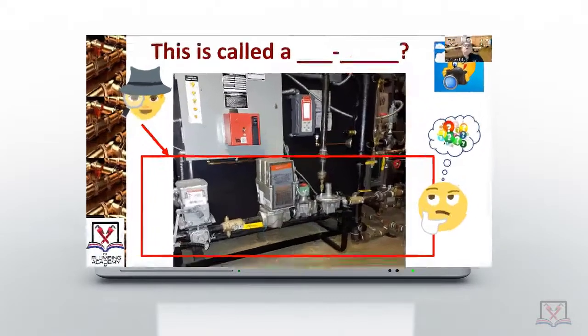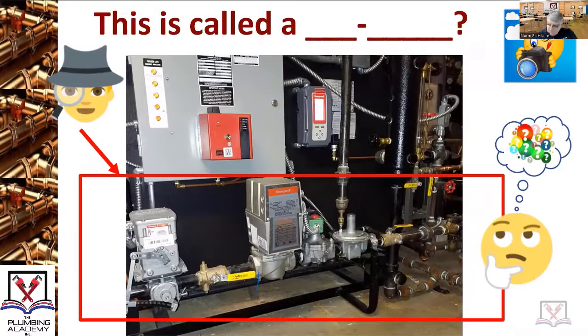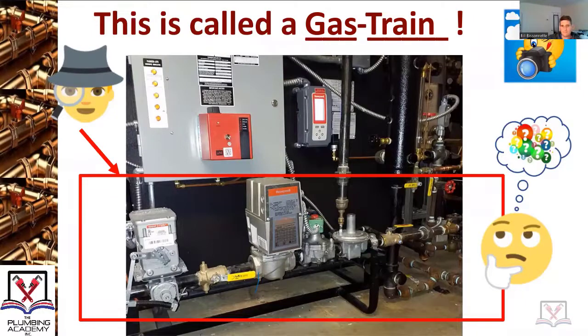This is called a Bill Bissonnette gas train. As you look at a gas train like this and its components, at some point you're going to be able to tell — if you see a picture of this — how many BTUs the appliance is that this gas train is actually serving. Some things you may not know: when you have a vent off of a gas pressure regulator, how far it can go before it has to hit the outside of a building, based on the size.